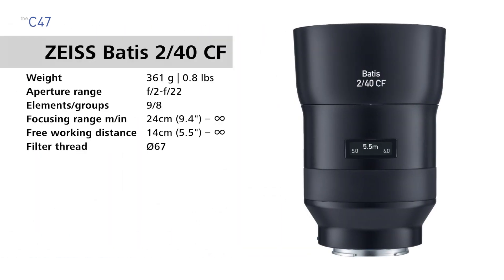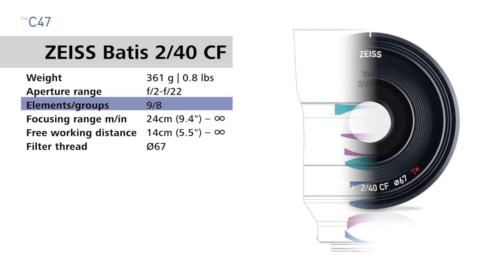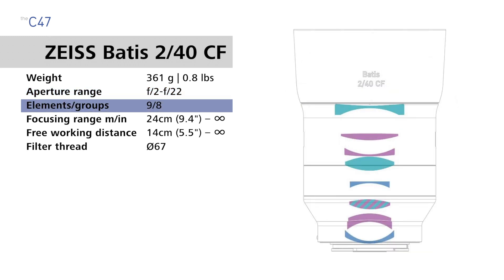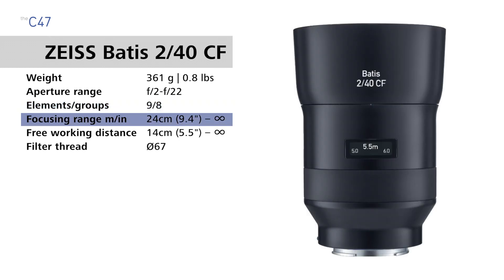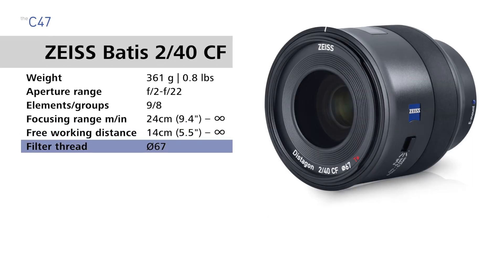The Zeiss Batis 40 CF, or close focus lens, weighs 361 grams (0.8 pounds), it has an aperture range of f2 to f22, there are 9 lens elements in 8 groups, the focusing range is 24 centimeters (9.4 inches) to infinity, the free working distance is 14 centimeters (5.5 inches) to infinity, and the filter thread size is 67 millimeters.